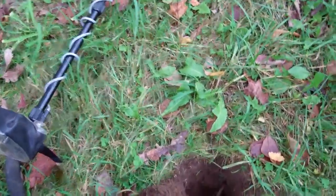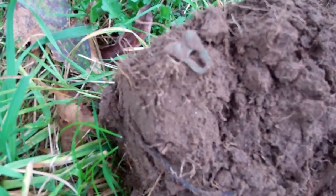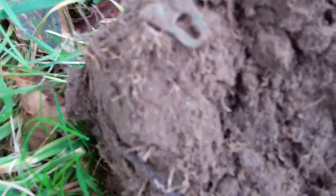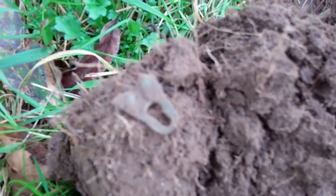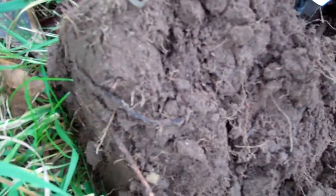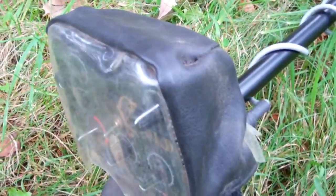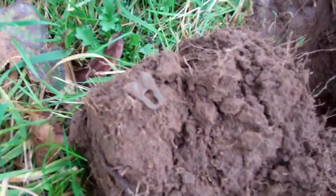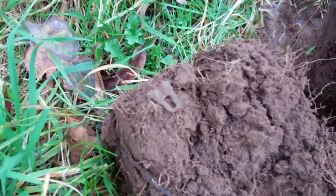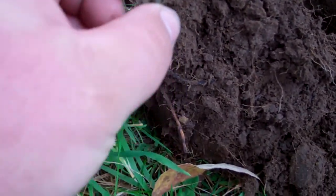We're back again with a different find here. I'm not sure what the heck it is, but it's not that big — you could take a quarter and cover it up. But it was a good six inches down and the old Vista rang up sweet on it. Just thought I'd show you anyways. It's not really junk or anything; looks like a fastener plate of some sort.